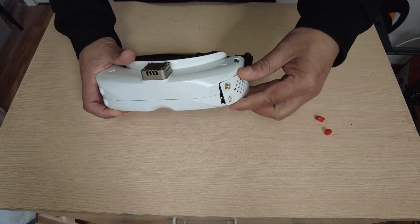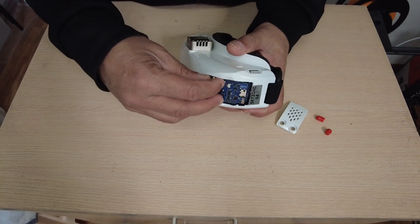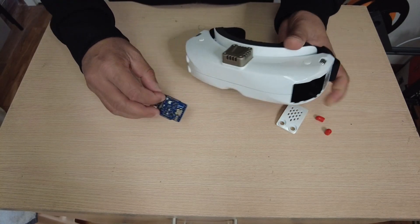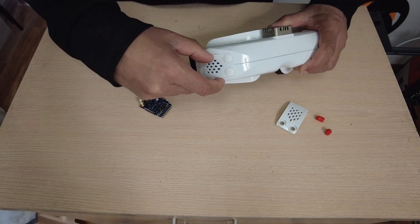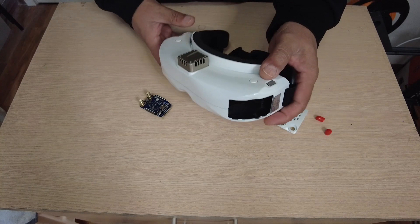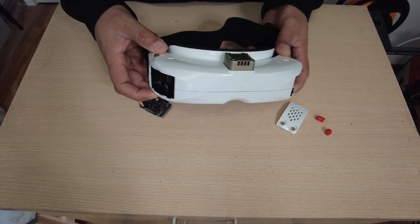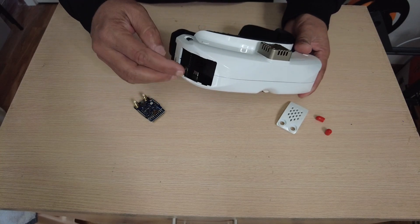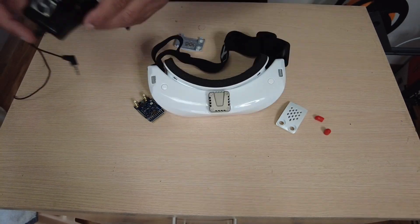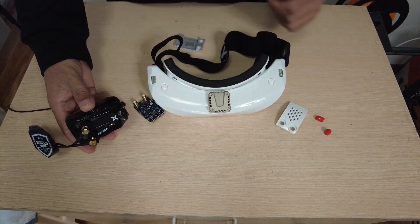As mentioned, the SteadyView 48-channel 5.8GHz video receiver is removable — you can remove it from one side and install it on the other side. Having two compartments means you can also use aftermarket video receivers. For instance, I have the Foxeer Wildfire aftermarket diversity video receiver.